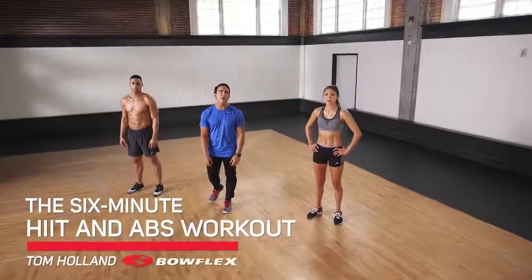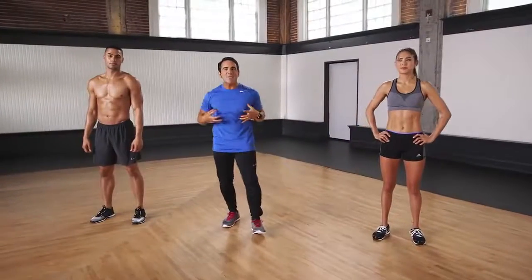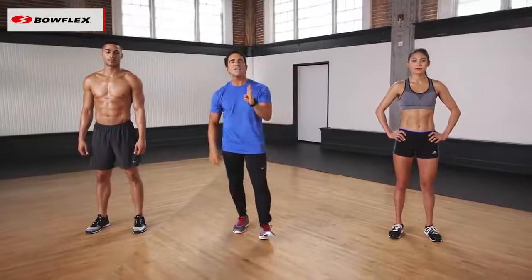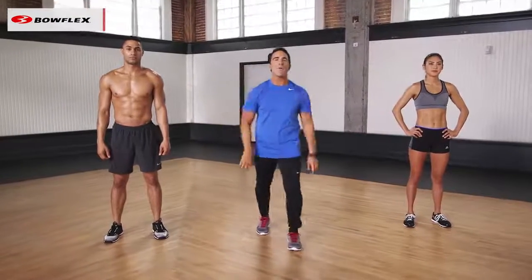Hi, I'm Tom Holland, Bowflex Fitness Advisor. This is your six-minute HIIT and abs workout. You're gonna burn calories, you're gonna tighten those abs, and we're gonna do it all in six minutes. We're gonna do six exercises, 30 seconds each, two circuits through. Stephanie and Ryan, you're gonna work out with them.